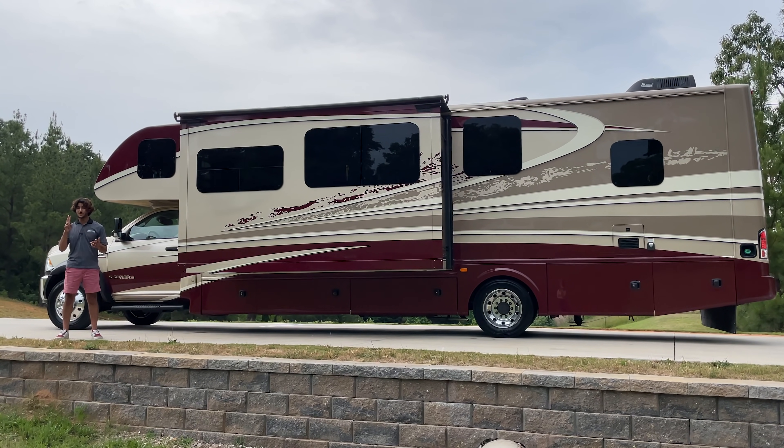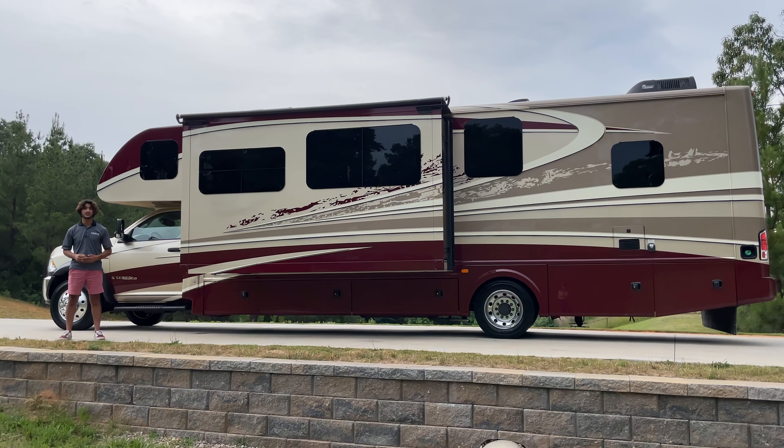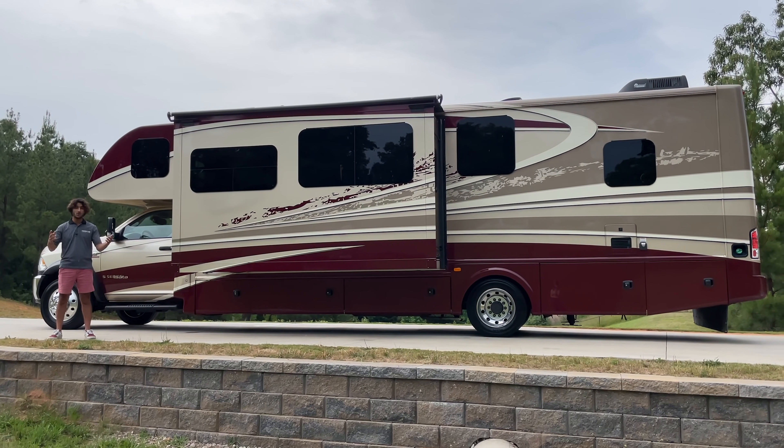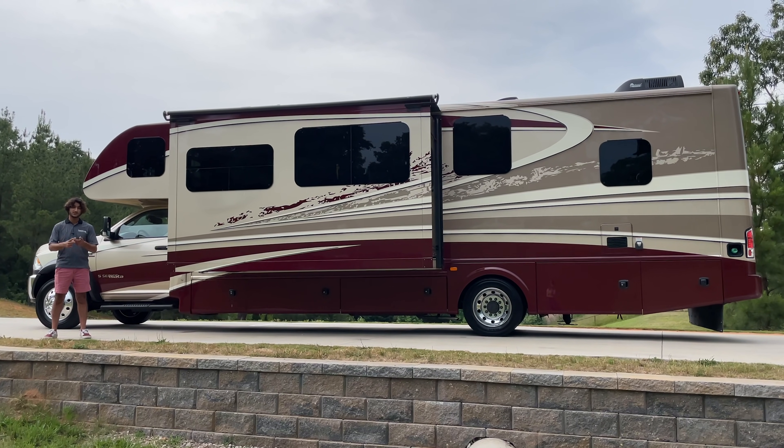This coach has two 220-amp alternators, which gives you a total of 440 amps charging all of your batteries while running down the road, just off of your engine.